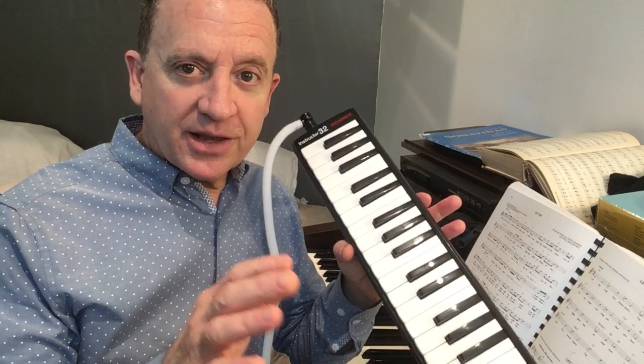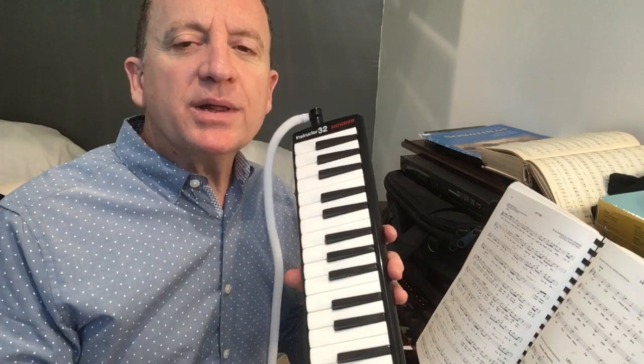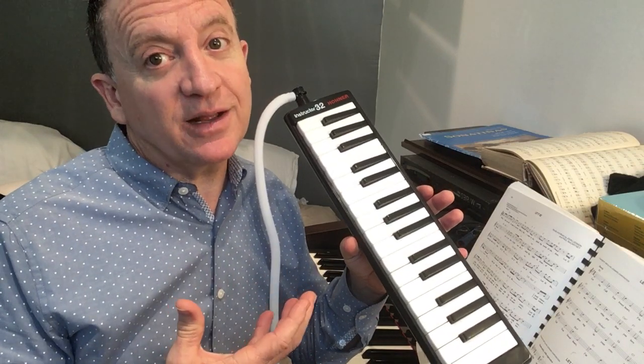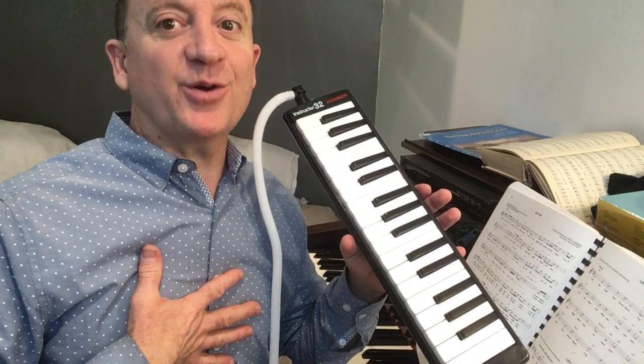Okay, that was the first phrase. There's nothing wrong with that — I hit all the notes, got the rhythm, played the pitches. But let's see if we can go from just playing the notes to actually communicating a little something with our heart, with our humanity.